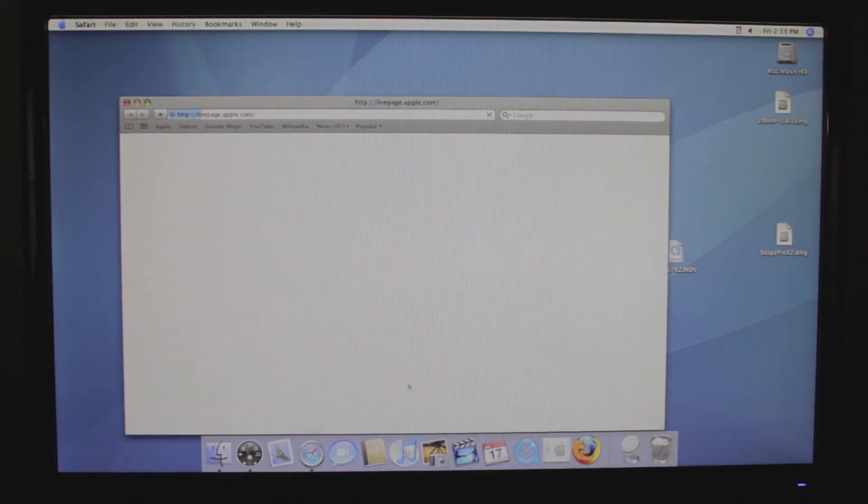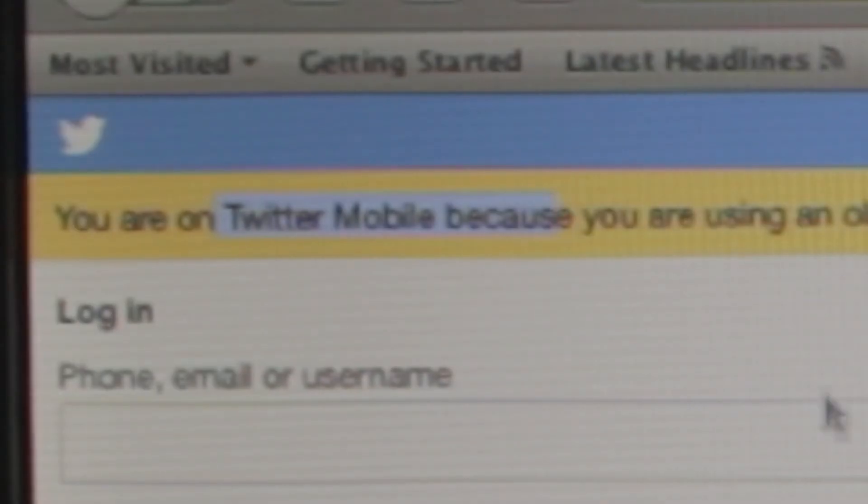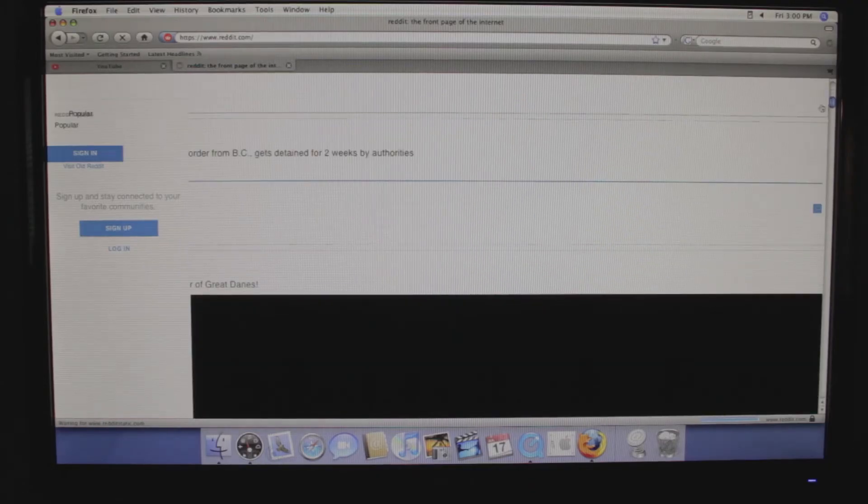Browsing the internet on these 15-year-old Macs is a little complicated because the pre-installed version of Safari is very slow and doesn't work with anything I tried. I found that Firefox 3.0 works just fine on PowerPC Macs, and after about 30 minutes of searching I found the download link — it's in the description. Website compatibility on this ancient version of Firefox is very iffy. YouTube does not work, Twitter is mobile for some reason, Reddit does this, Amazon appears to work just fine, and Netflix is just black.